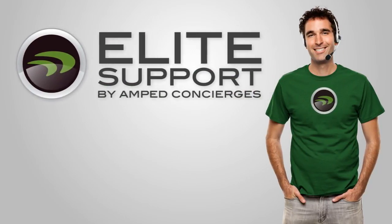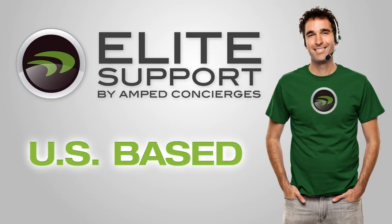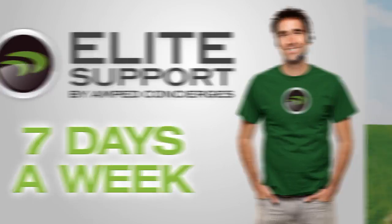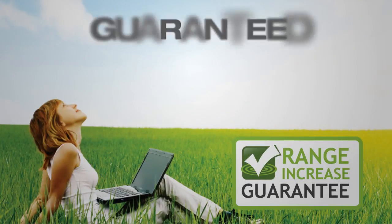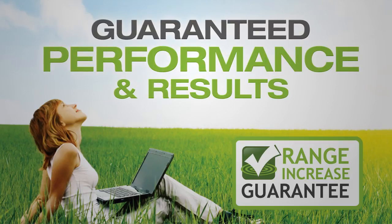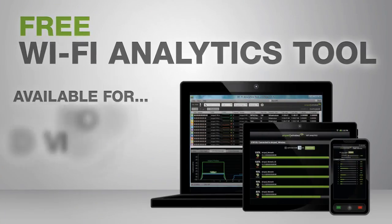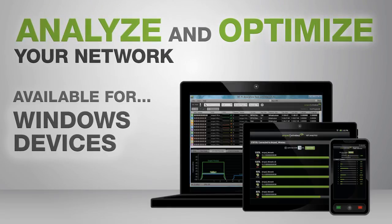And when the touchscreen is not in use, you can set it to clock mode for a modern digital clock display. If you have any questions or troubles during installation, Amped Wireless's industry-leading elite support is available for free. The TAP-X2 comes with the Amped Wireless Range Guarantee for guaranteed performance and results, and includes the Wi-Fi Analytics Tool, a free app for your Android or Windows device, to help you analyze and optimize your Wi-Fi network.